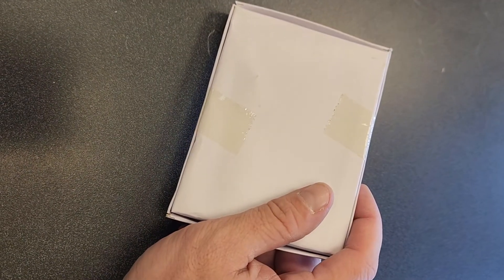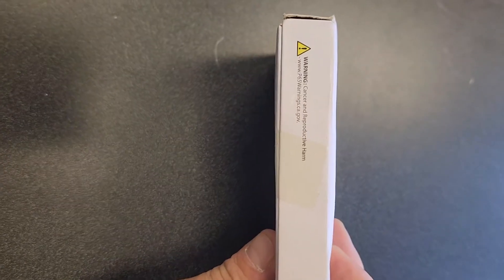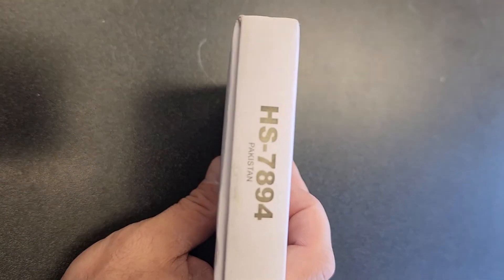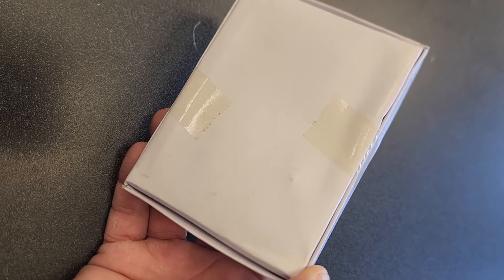Yellow tape? That's been around for a while. We have a warning on here — cancer and... Okay, I am alarmingly still on board for this. Let's get that vintage antique tape off of there.